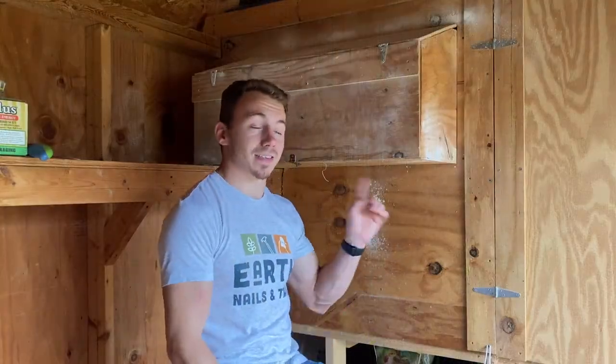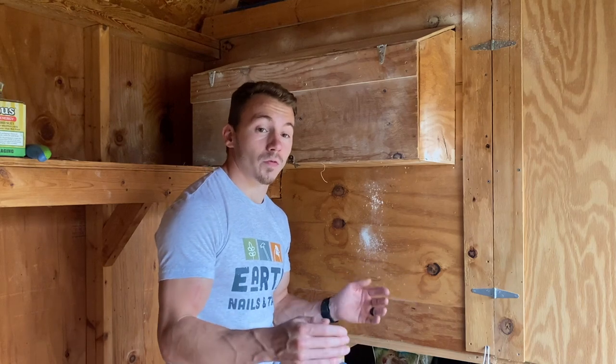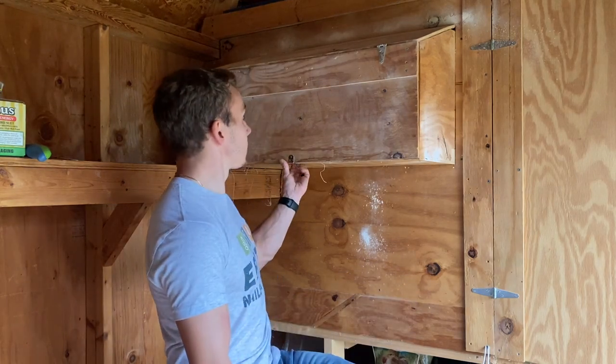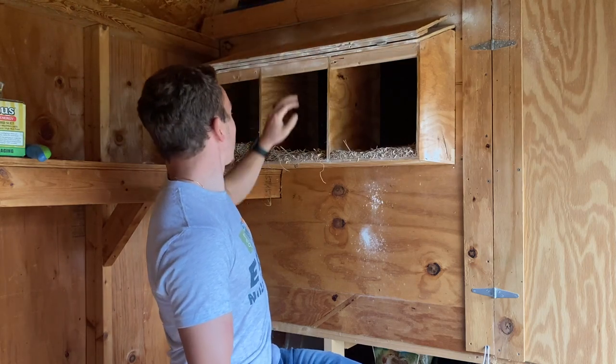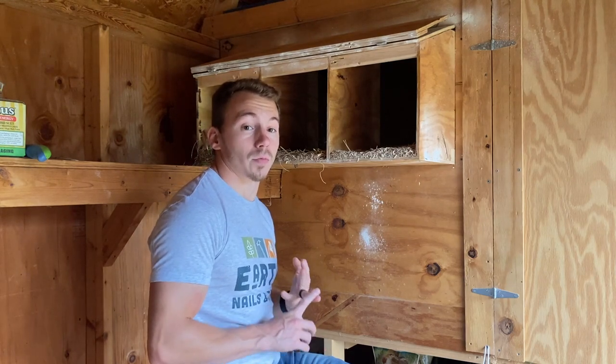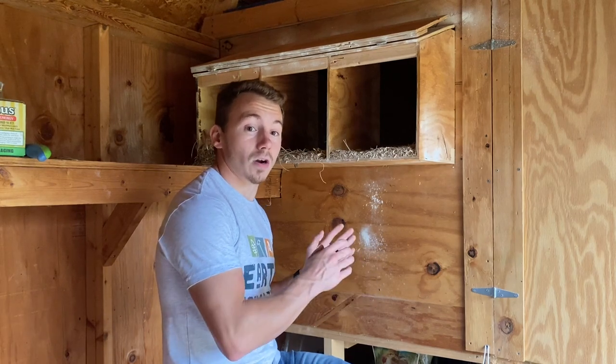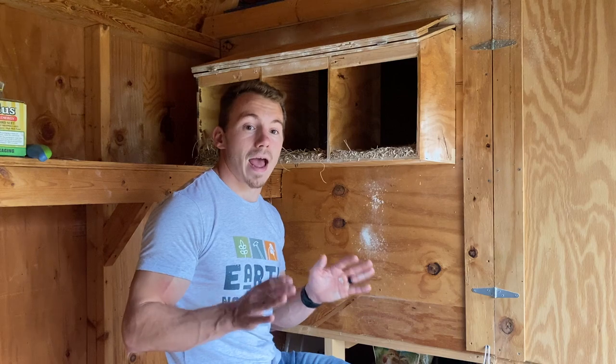My fourth tip is about nesting boxes. You want to make sure you're providing the right size and number — at a minimum, provide one nesting box for every three birds. The box should be big enough yet cozy enough, and I've found that 12 inches by 12 inches by 12 inches is the best size. As you can see, I have my three boxes here inside the coop, positioned away from a window, away from an entrance, and away from the roost. This reduces traffic near the boxes and gives the hens a safe, happy place to lay.